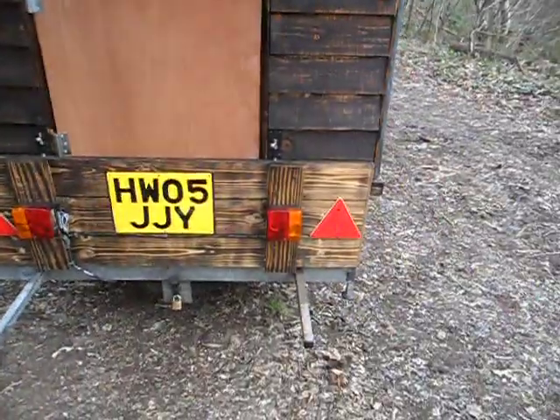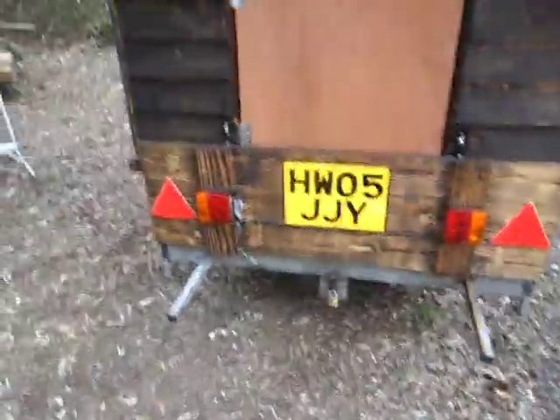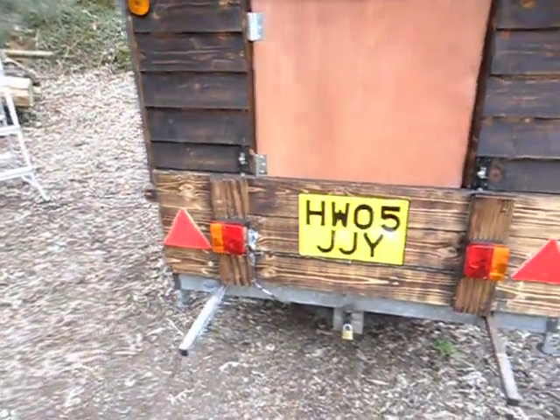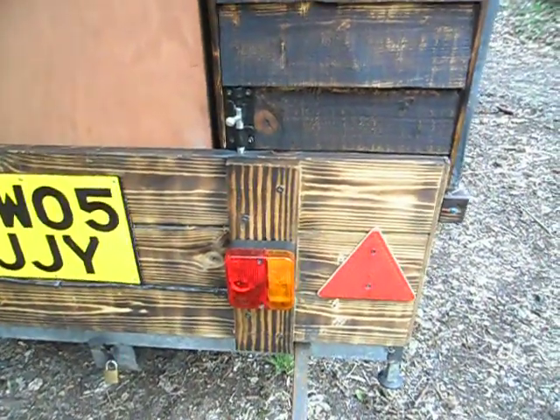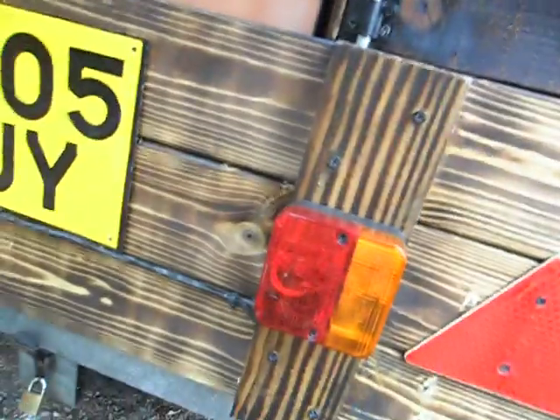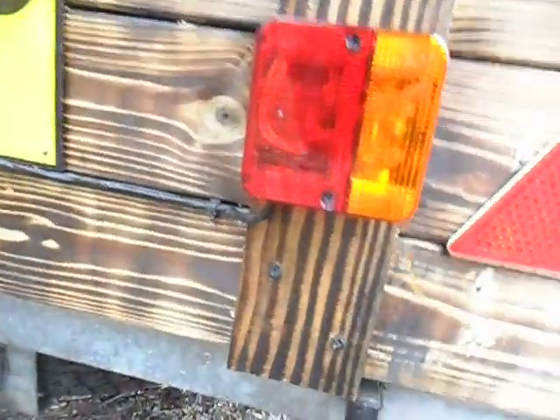Standard trailer electrics — I've positioned them within the legal dimensions, which is obviously quite important.